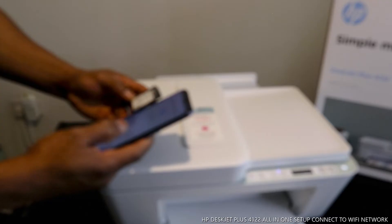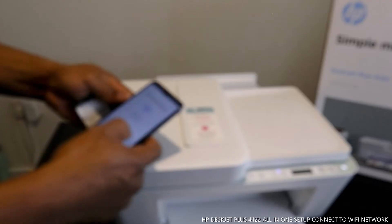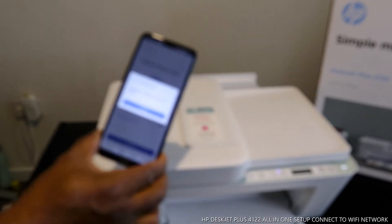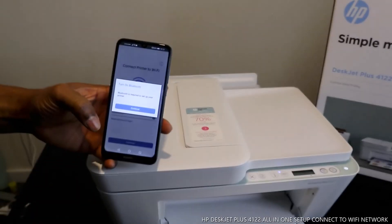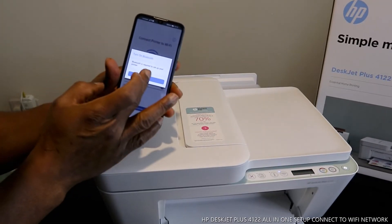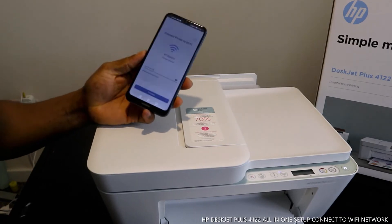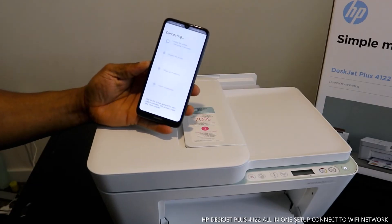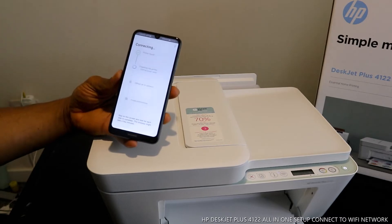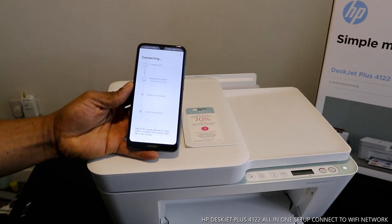Once the password looks correct, click Continue. It will then ask you to turn Bluetooth on. So turn Bluetooth on and click Continue to allow Bluetooth. It will then start looking for the printer.